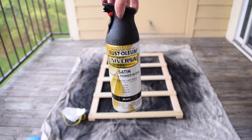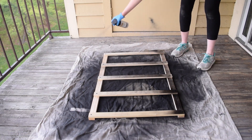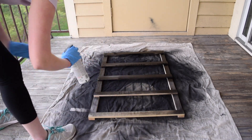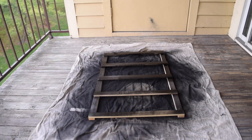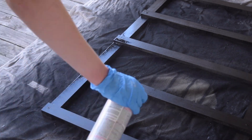Once the wood glue is dry, it is time to spray paint. I've been loving this Rust-Oleum Universal Satin Black Spray Paint. I gave the entire thing two coats of the paint, making sure I followed the instructions on the can for dry time between each coat.